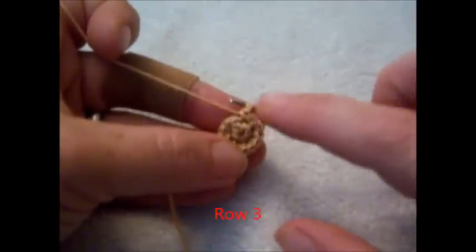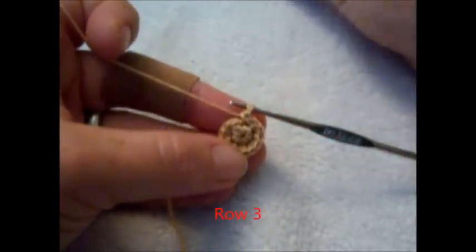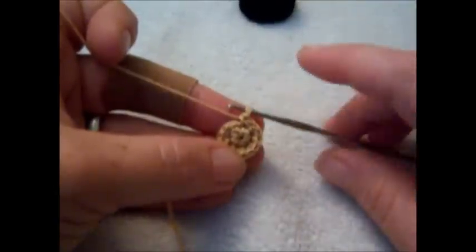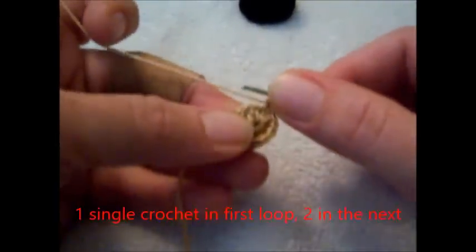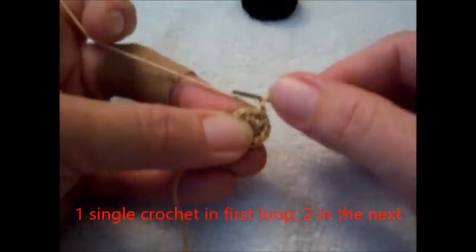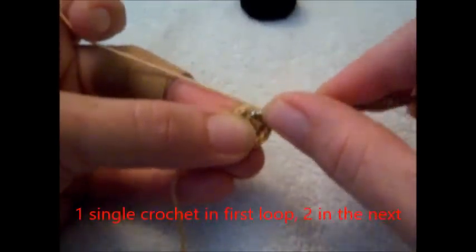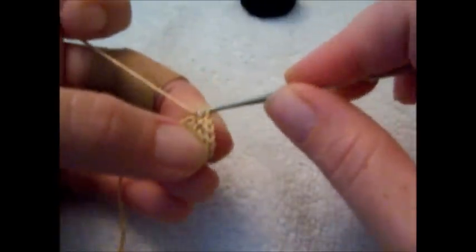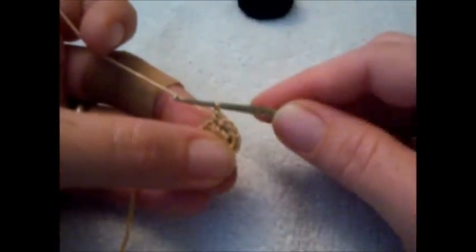Round 3 — we're going to continue to increase. You'll have 1 single crochet in the first stitch and 2 single crochet in the next. This is where you'd be pulling out your little marker. So: 1 in the first, 2 in the next.